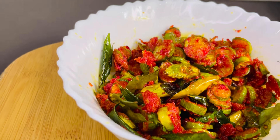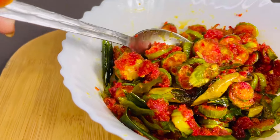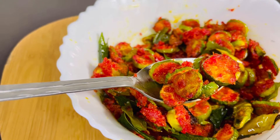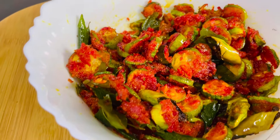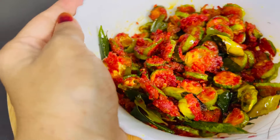We are going to show you a simple recipe. We will see you in the video. Let's try it.